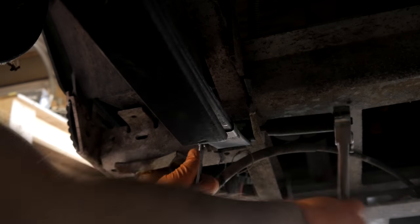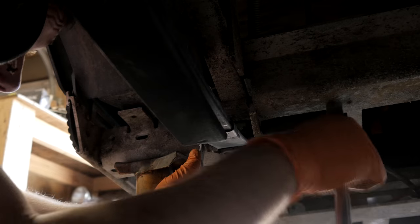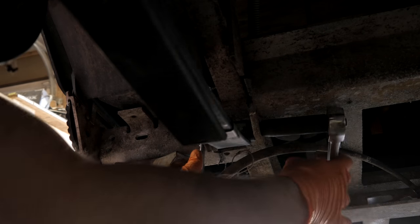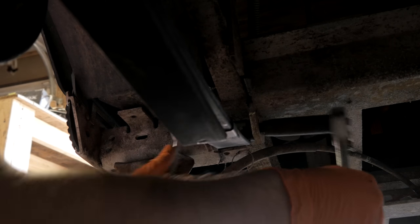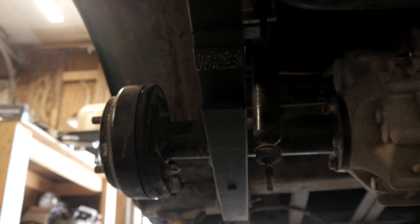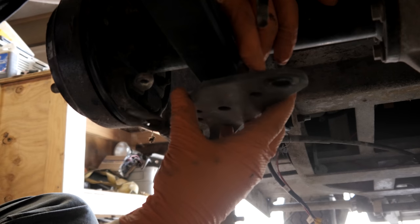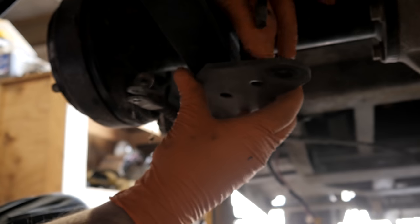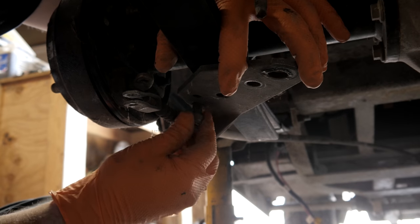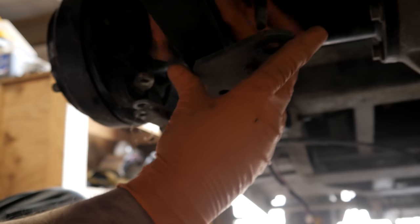Due to the size of my impact, I'm going to ratchet this in by hand. I don't have to go crazy with that. I like to get one in first — just get the nut started, it makes it a lot easier to deal with the other one.